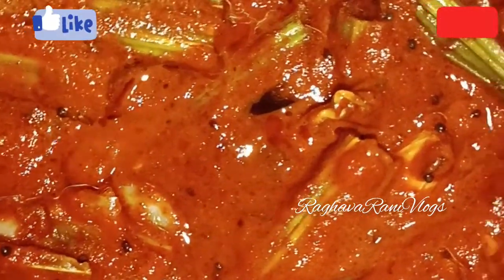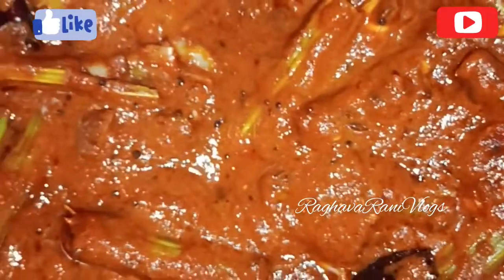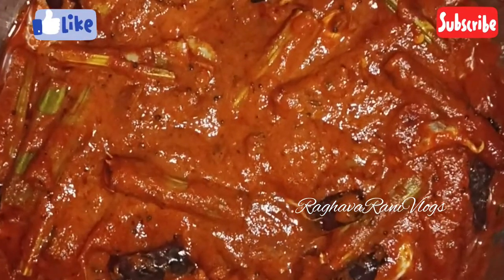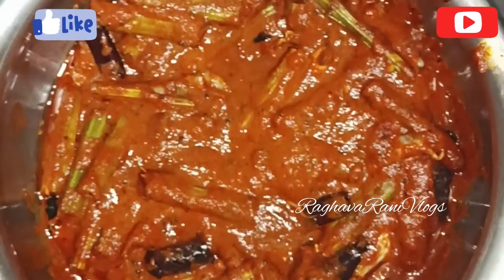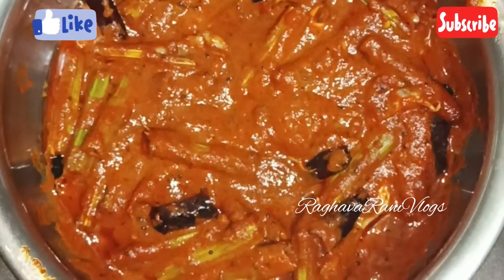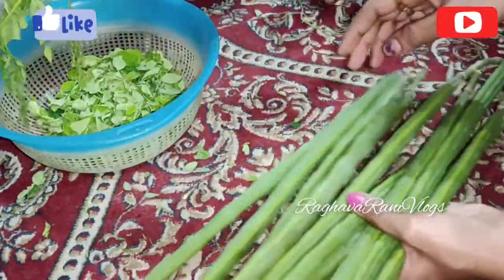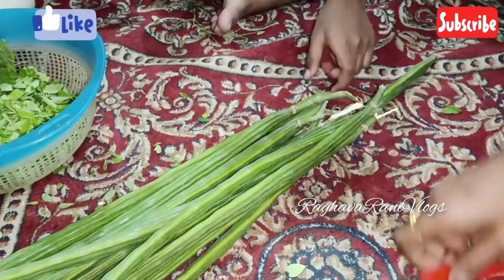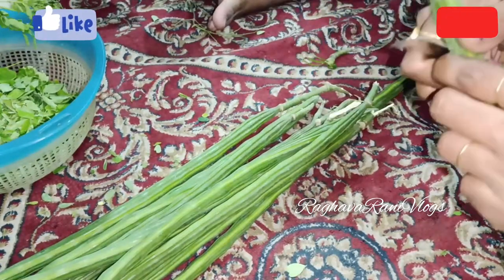Friends, I have a lot of fun and super fun content to share. So I'll go out next video and share it with you.